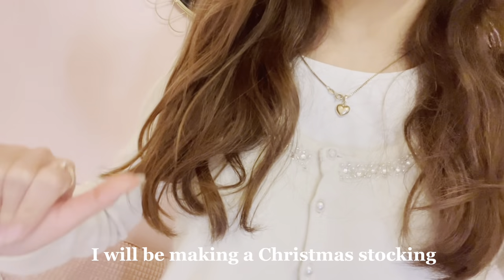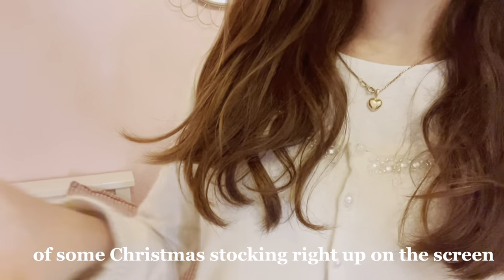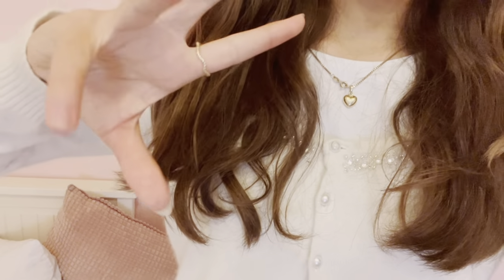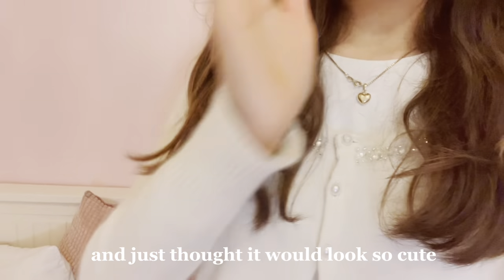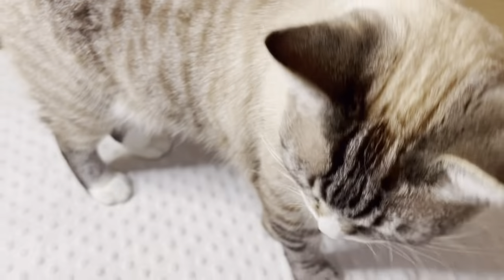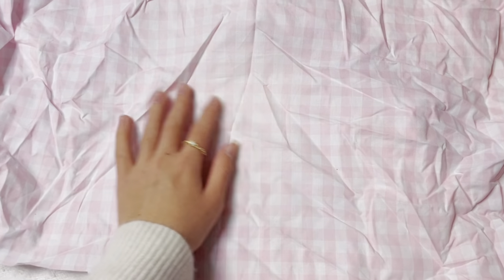For this first DIY I'll be making a Christmas stocking. I'm putting up some pictures on the screen so you know what I'm thinking. Basically I saw this really cute little pink Christmas stocking on Pinterest and just thought it would look so cute and would go so well with my room. So we're going to make a Christmas stocking.